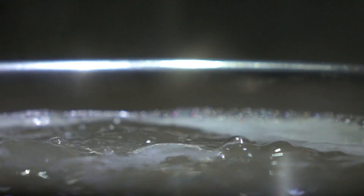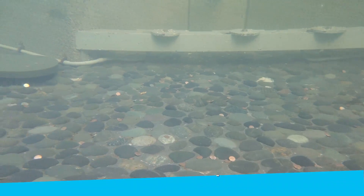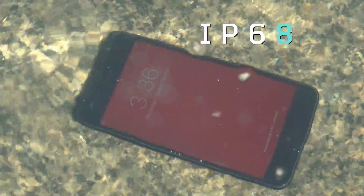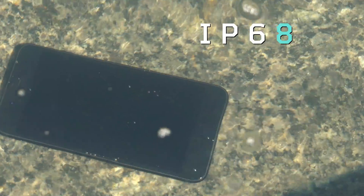What that boils down to is, if we look at a phone with a seven rating at the end, that should be able to survive while submerged under one meter of water for up to 30 minutes. That doesn't mean it'll start leaking at 31 minutes — it just means that's how long the test goes for. A phone with an eight at the end of its IP rating should be able to survive in up to three meters of water, but the exact time and depth of the test can vary according to the manufacturer.